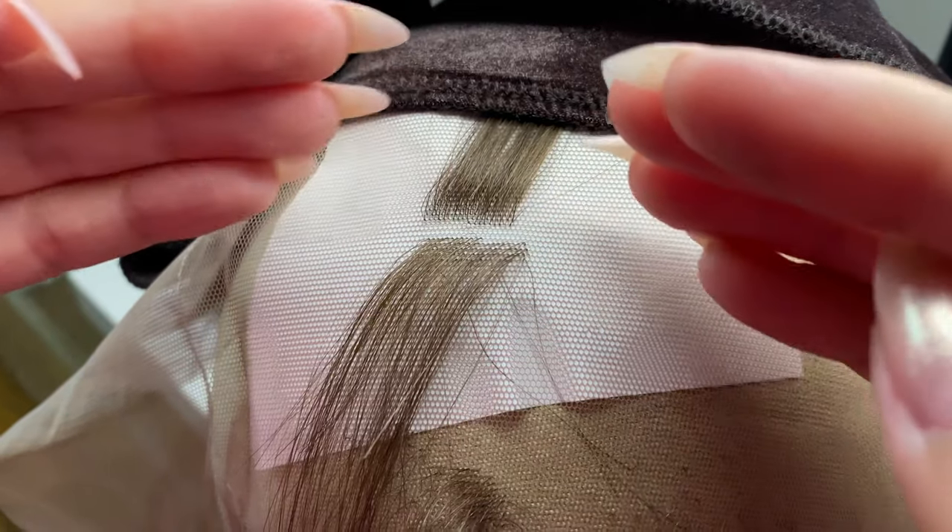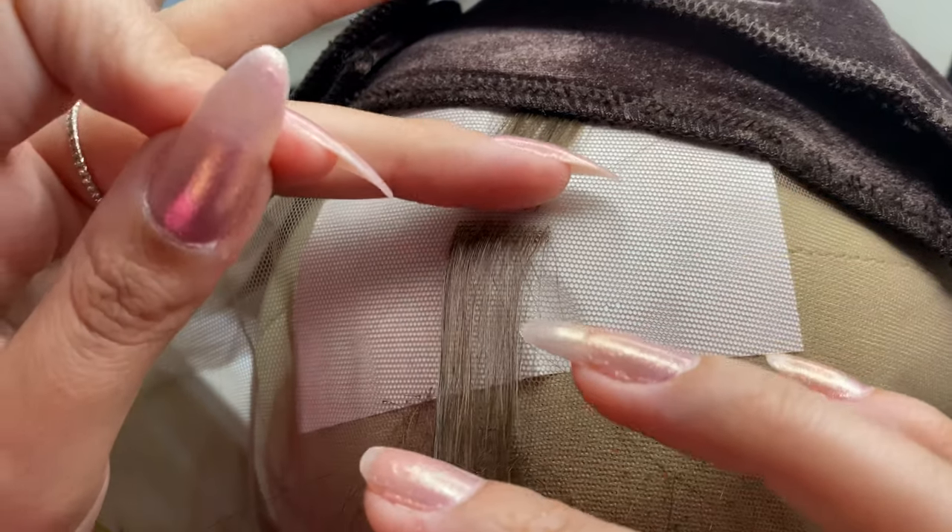I'm working on a wig right now and making a part. By working on the hair towards me, it makes the part flip in the opposite direction — I figured this out yesterday.